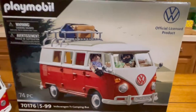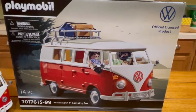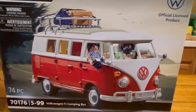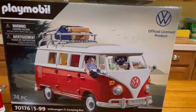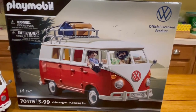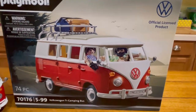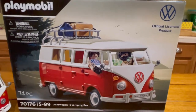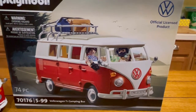Today on Dubworld we are going to be unboxing and building the Playmobil Volkswagen Camping Bus. Thanks so much for tuning in. This is a really amazing toy — great quality, a lot of fun for kids and adults alike, whether you play with it or display it. It's worth buying and worth spending a little time building. If you're new, welcome; if you're returning, welcome back. Please like, comment, share, and subscribe — don't forget to hit that notification bell. Sit back and let's go.